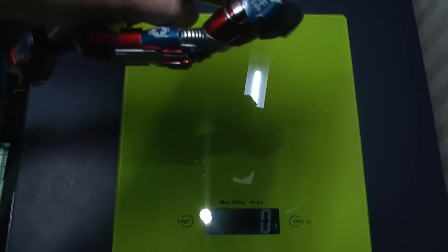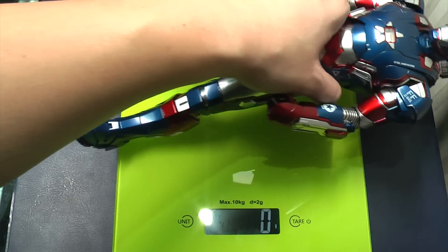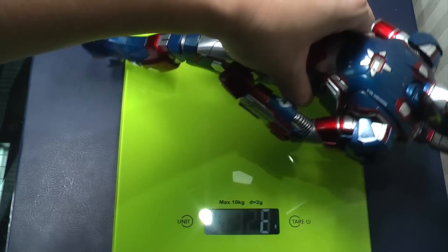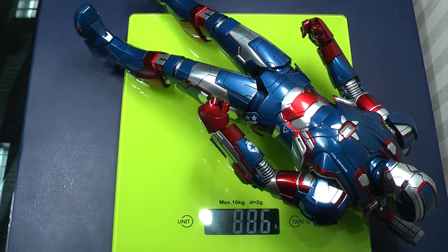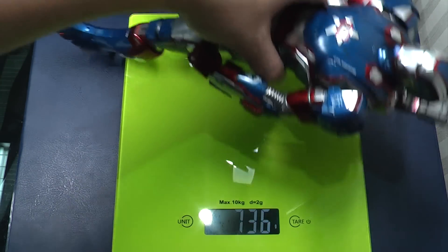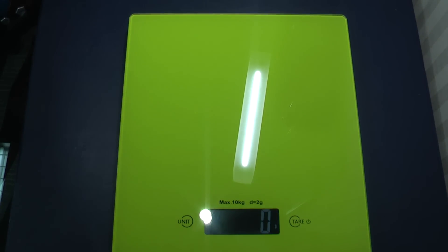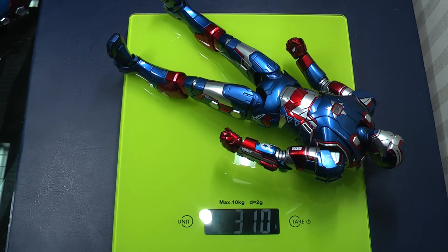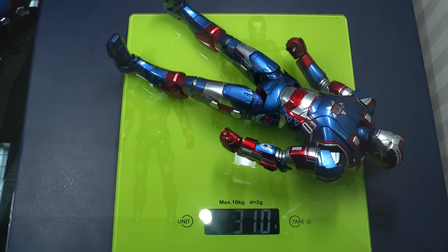Here is the Hot Toys Iron Patriot. We put this on the scales and we're looking at just under 900 grams or so. Now putting the King Arts 1 in 9th scale diecast version on the scales, we're looking at just over 300 grams. Both are diecast, obviously considerably different scales.